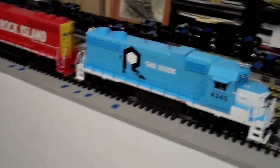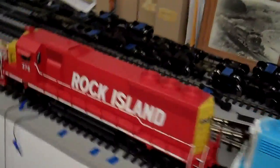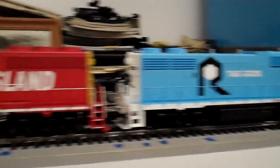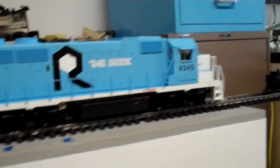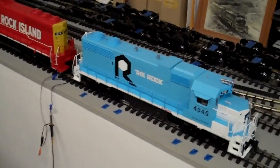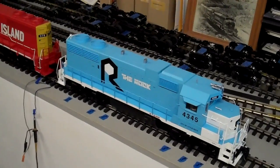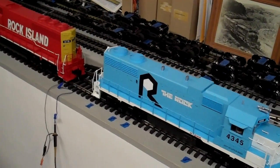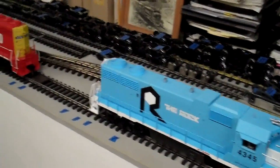Here are the two locos coupled back to back — the USA Trains GP38 on the right and the Aristo GP40 on the left. Having raised up the GP38 to more prototypical height, they look quite compatible together. However, if I run the two locos together, the GP38 runs faster than the Aristo GP40. So they're not really compatible to run together, and without traction tires the GP38 would basically be stalled out when coupled.